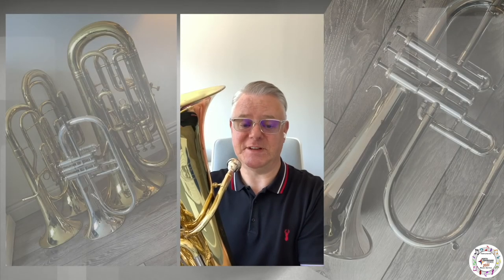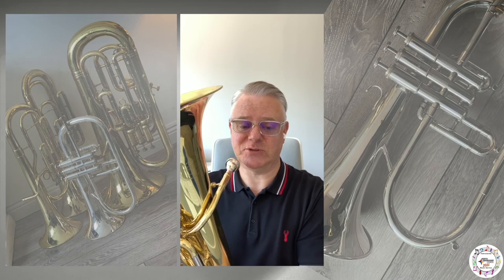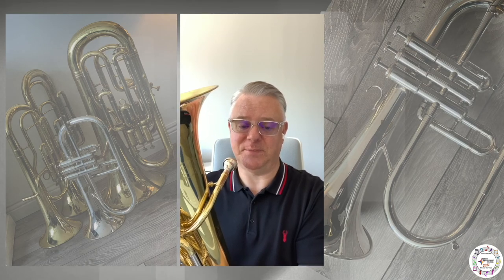If you're interested in playing any of these instruments, just contact your school subject leader and we'll arrange a trial with your visiting brass specialist.